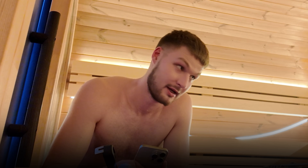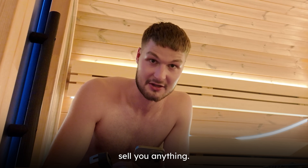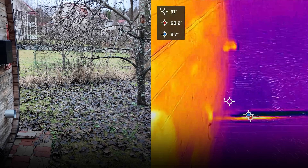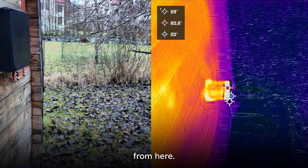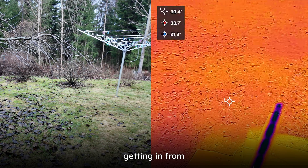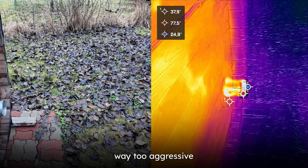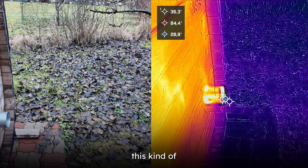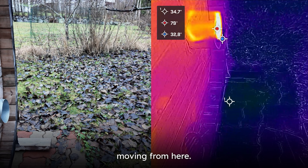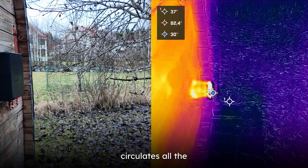I recommend everyone to get a mechanical exhaust ventilation machine if possible. These are the ones we are testing now — we are not selling this yet, maybe we will in the future. The goal of our videos is not to sell you anything, we just want to educate and show you how sauna works. I wanted to show you this angle from the back of the sauna — we can see the hot air coming out from here and cold air getting in from the intake.